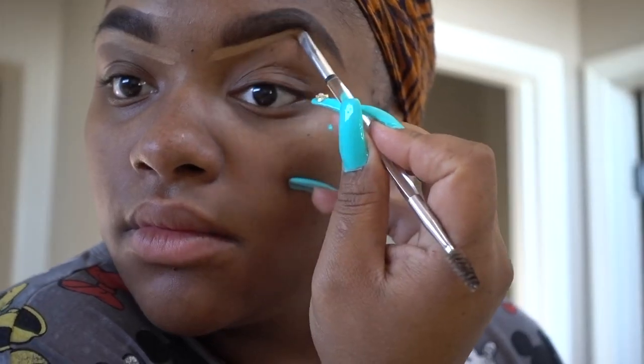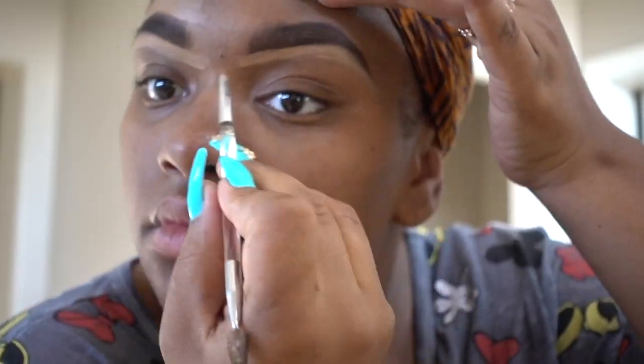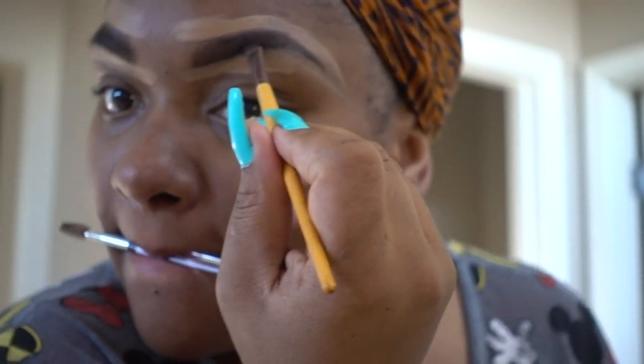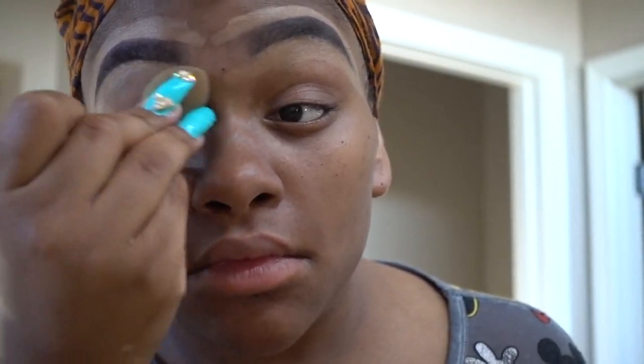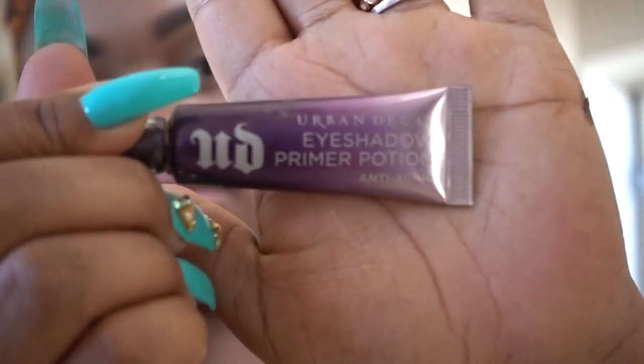Blend the concealer out into your face a little bit because I really hate lines. Blend it down into your eye shadow area a little bit and then go in with a small blending brush or even your finger and just get those lines out of there. I have to excuse my hand being wet — I had just rammed this sponge under some water. I like to use my sponges wet. I got this mini sponge from Icing.